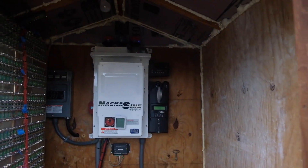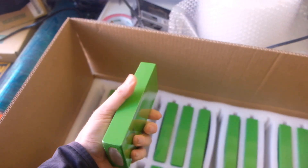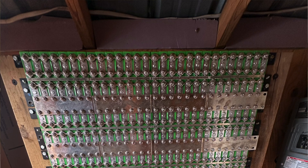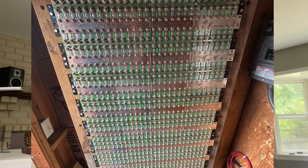Then he added some LFP batteries — he actually built a pack with 25 amp-hour cells. It's a 16s 28p configuration, so it's pretty large, like 35 kilowatt-hours of energy capacity in this pack, maybe 30 usable. He needed some help with a BMS hookup, so I went out there and helped him set it up.